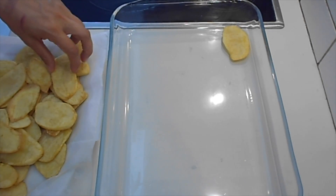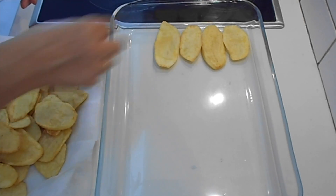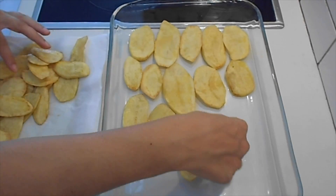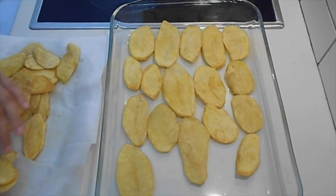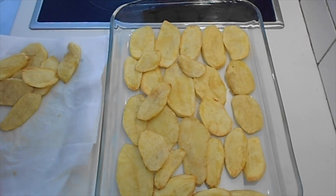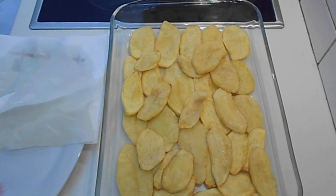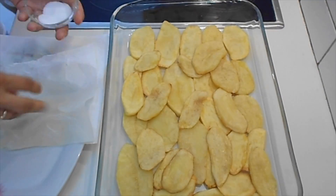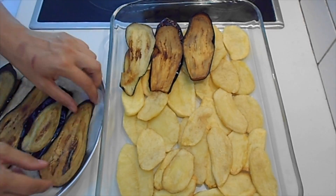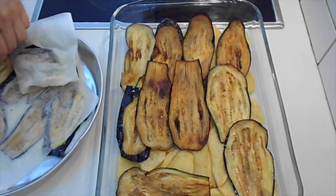After done with the frying, it's time to assemble our dish. First place the potatoes at the bottom of a baking dish, add some salt, and then add the fried eggplants. It's quite easy, don't you think?